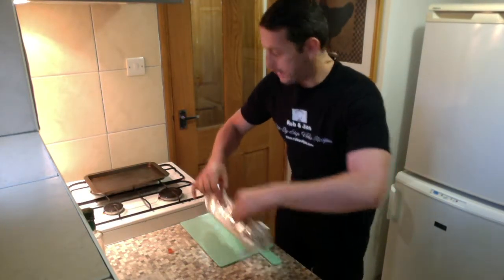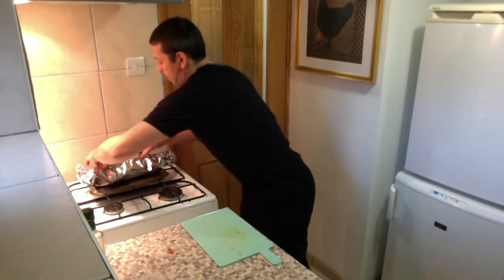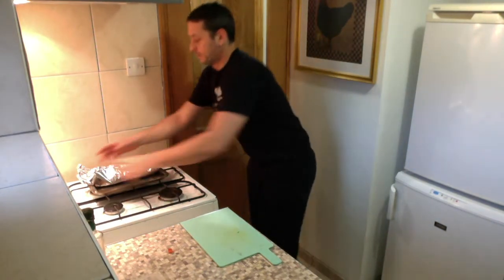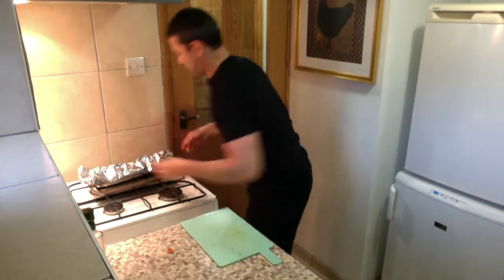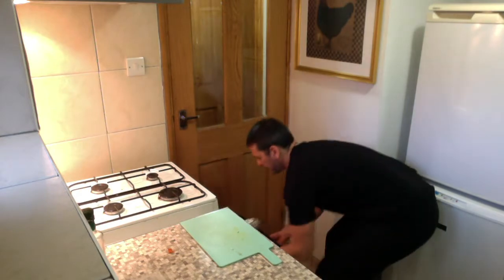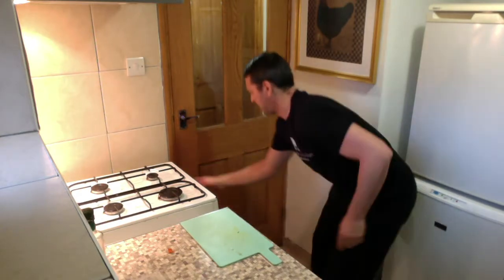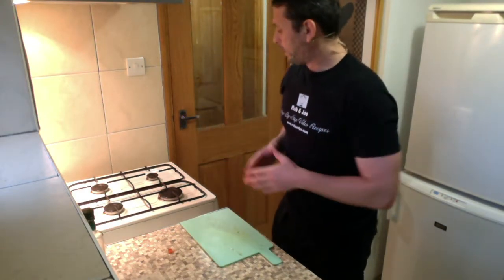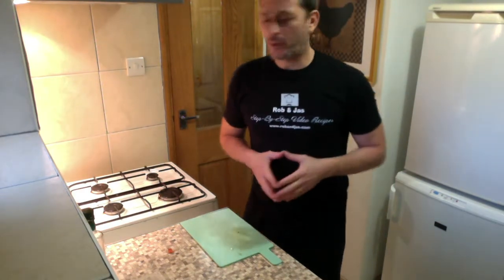We're gonna transfer the sea bass onto this tray and put it in the oven and cook it for about 20 minutes. 20 minutes should be all right.